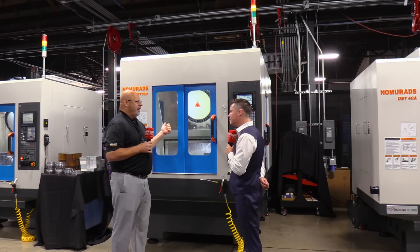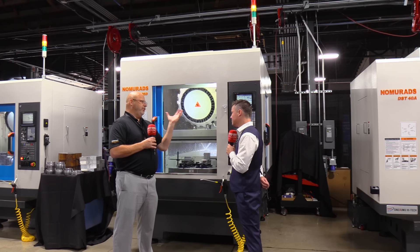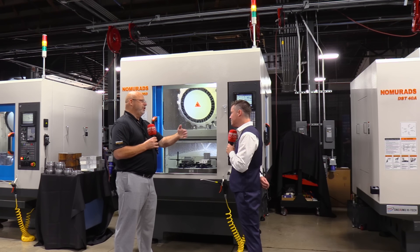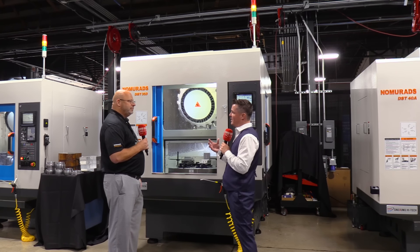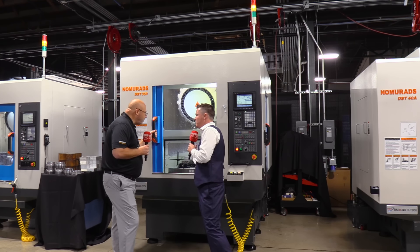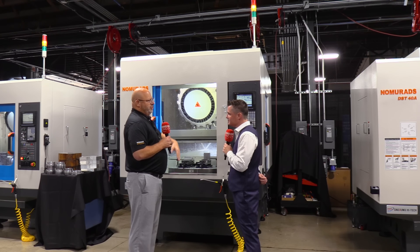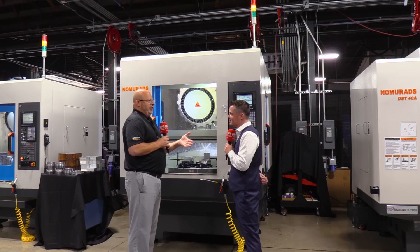Some of the design features compared to competitors: we actually use a Hirth coupling design on our table. Our competitors tend to use a servo motor against a stop pin. We actually lift the table, rotate 180 degrees, sit back down into a Hirth coupling for rigidity and support when we're machining and putting side load on the parts. What are some of the benefits of that style of loading and unloading when it comes to changing parts?